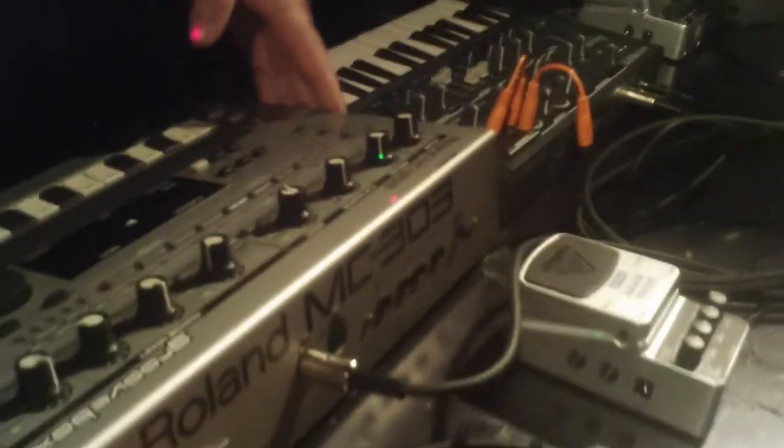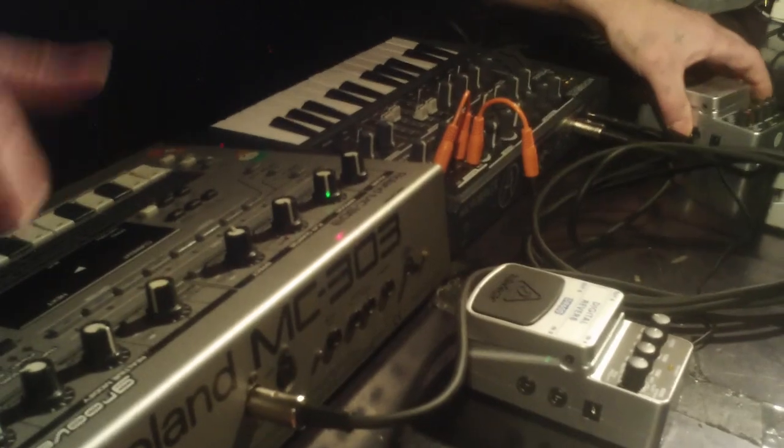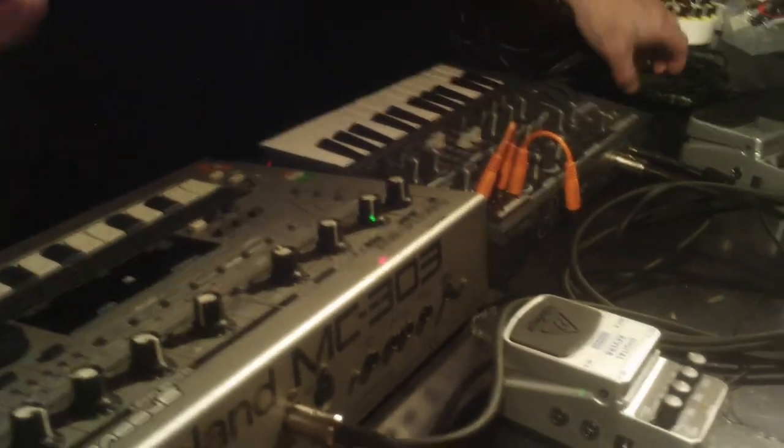And this is an MC303 — I haven't seen one of these in a little while. Used to be the staple of all the electronic music at one stage. It's a good unit, but it sucks as well. Hi Jed. So let's talk about your equipment down here Jed.